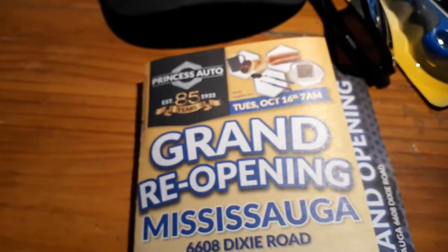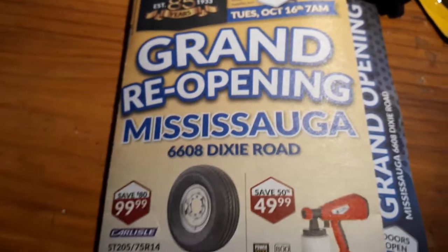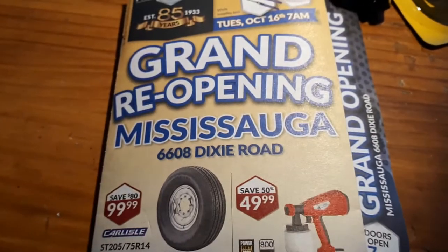Hello YouTube, Daniel here. Just doing a quick video about Princess Auto's grand reopening on Saturday.